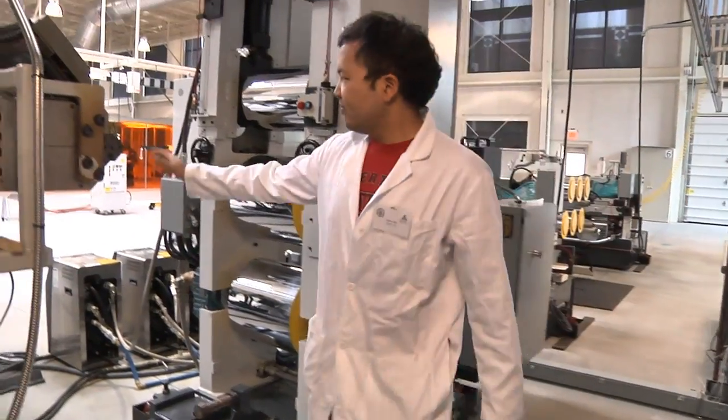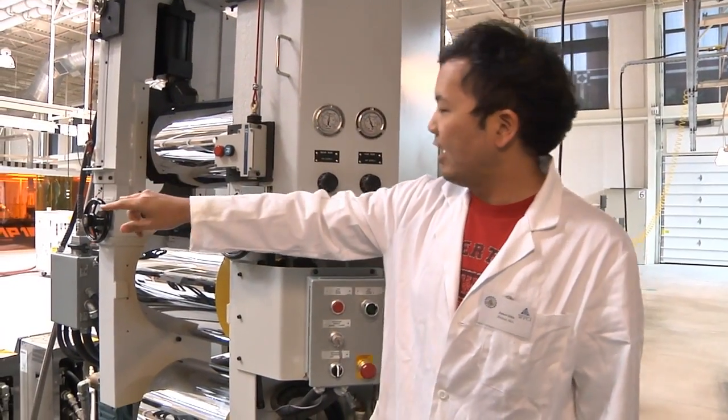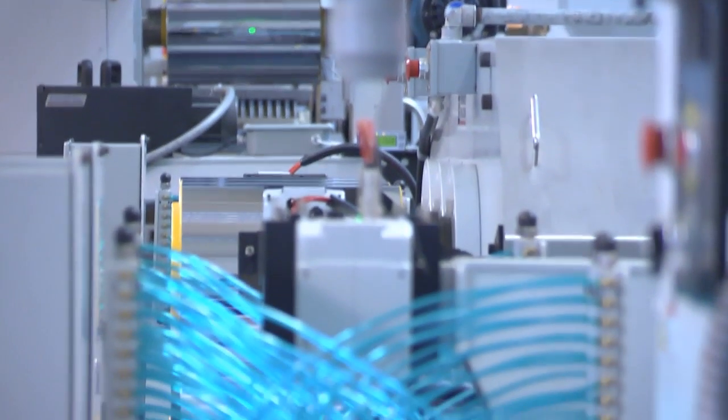These are extruded out of this die block here, and whatever is extruded out gets put in between these nip rolls and eventually stretched. These modules measure the level of orientation of the polymer.